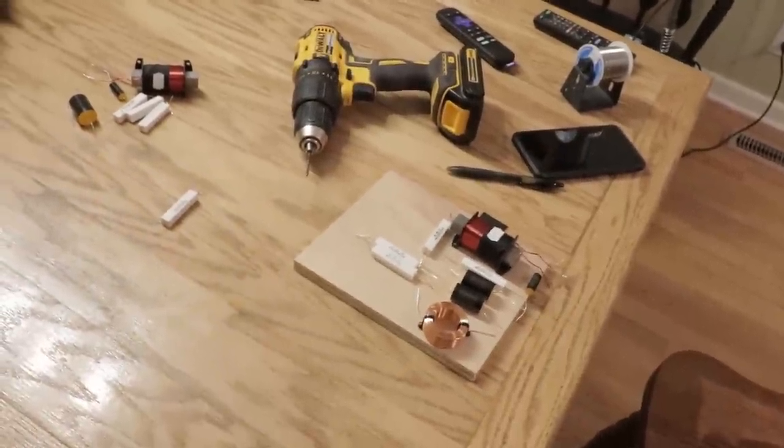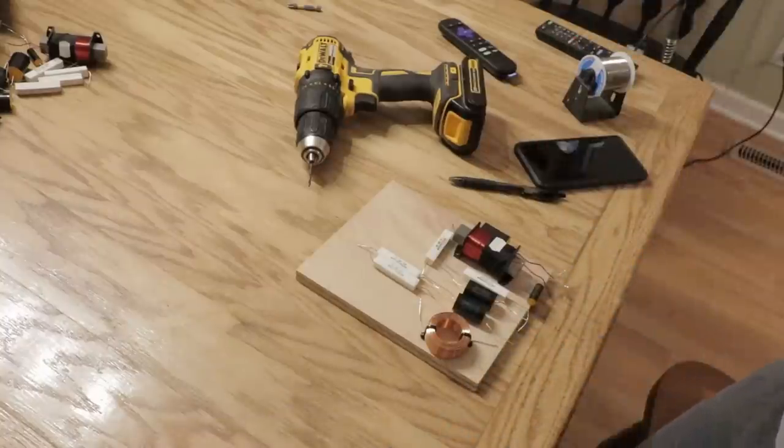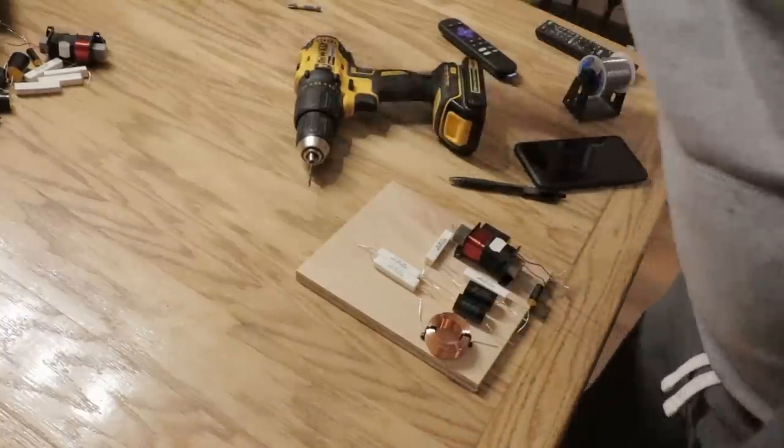I took a long time to design the crossover. I did many different iterations of it, and I think that's important to do if you want these to sound great.